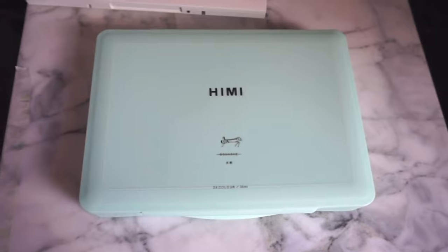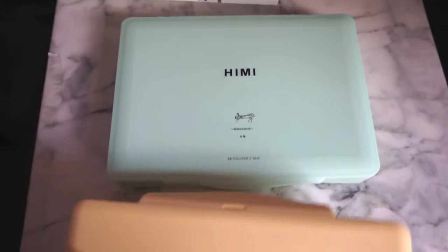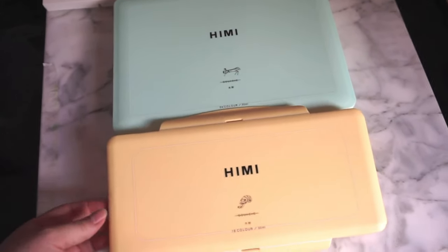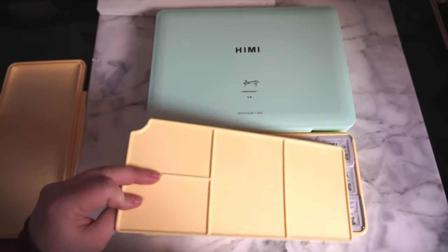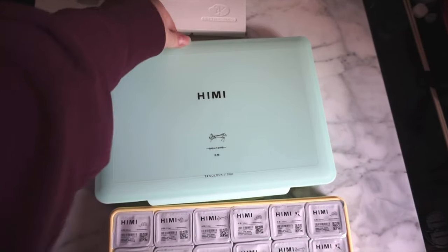Hello! My Himi gouache has finally arrived. I ended up getting the bigger set that comes with the brushes, but I just so happened to have a regular size on hand so I could show the difference. The 24 set is quite a lot larger because it also comes with a place to hold your brushes, except not all of them fit in there so I find it a bit useless.